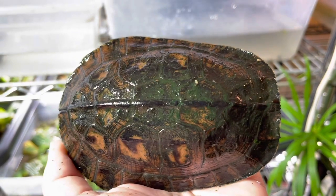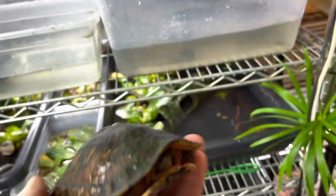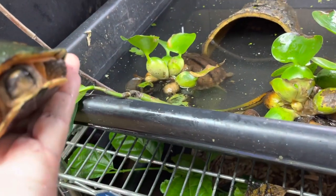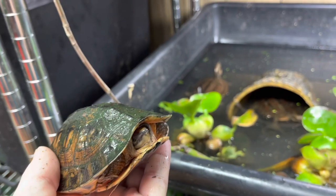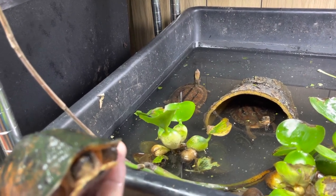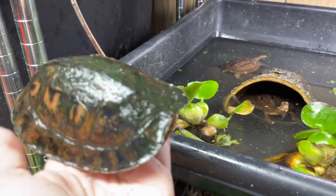The Cuora trifasciata and Cuora Amboinensis are in the same group — they are both considered golden coin turtles. There are several different subspecies that are considered golden coin turtles. They're different though than the Amboinensis, because he's got a much more yellow head, whereas in contrast the Cyclornata have more of a brown — it's less yellow. This one's more vibrant yellow.